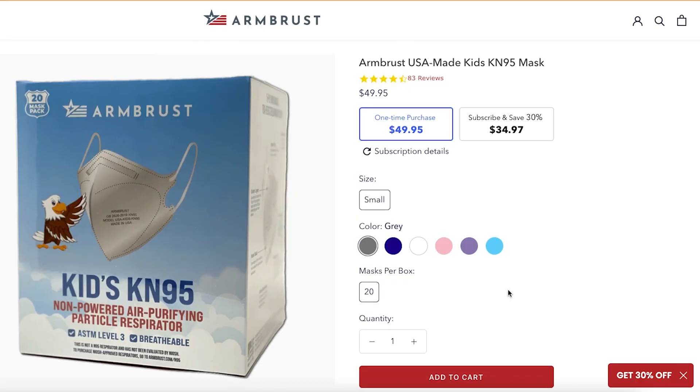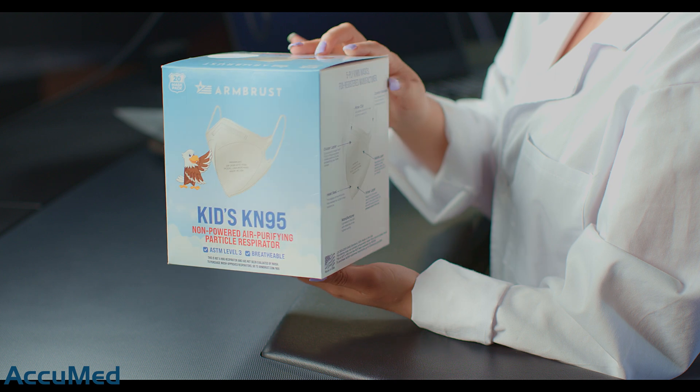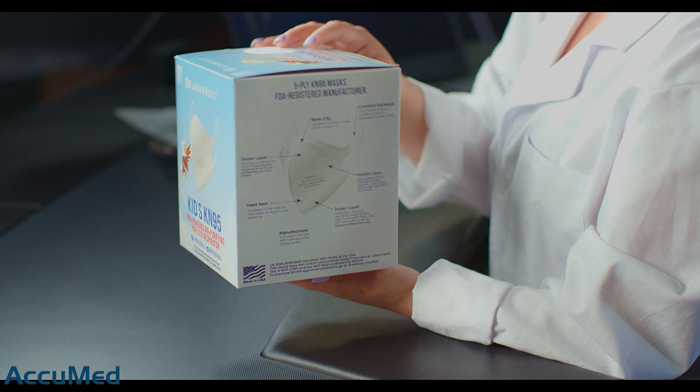Here is the listing. These K95 are made in the USA and have a 4.5 out of 5 rating with 83 reviews. They currently are being sold for $49.95 for a 20 pack, making them $2.49 each. These are the same price as the adult size, which is a bit on the pricier side, but they do offer a subscription that saves you 30%.